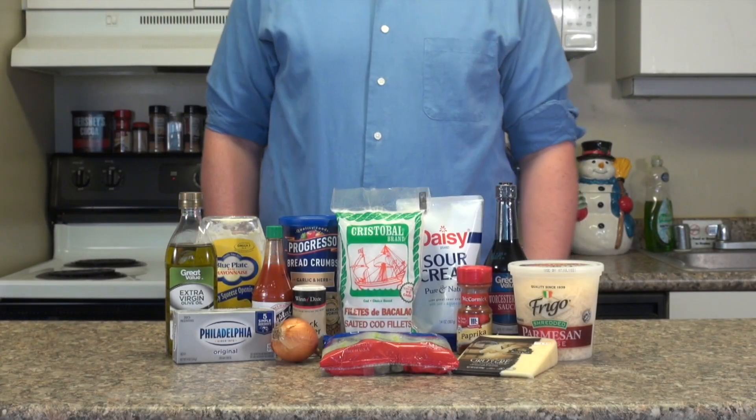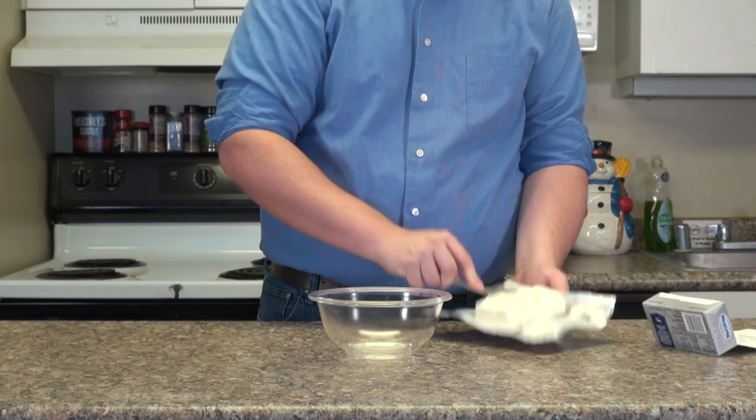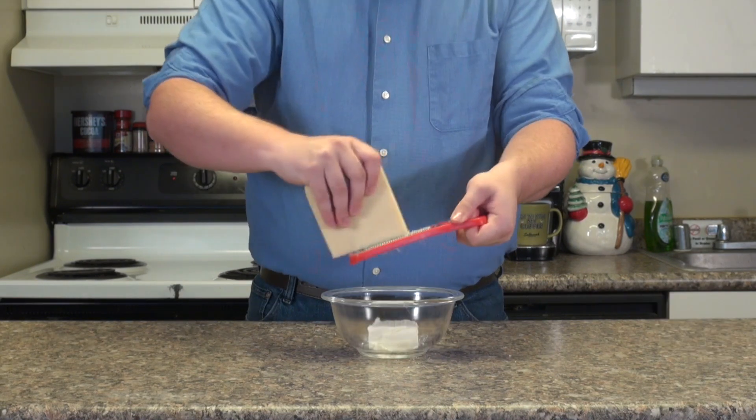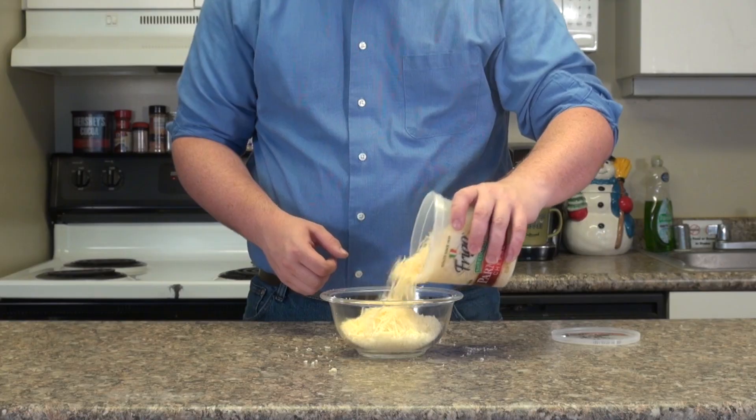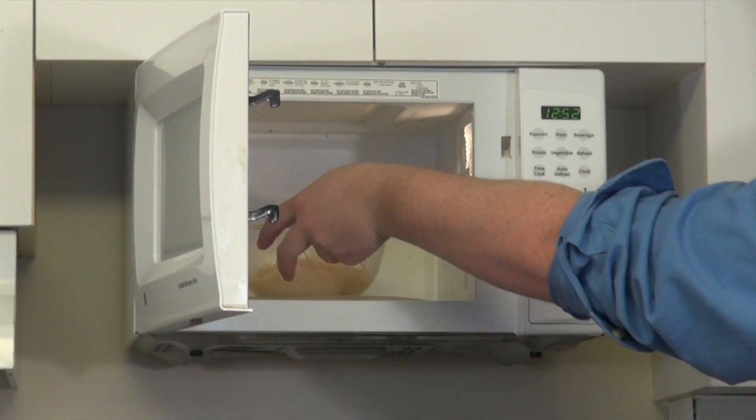Let's make a dip that's sure to please at your next party. Start by adding ¼ cup of cream cheese, 3 ounces of shredded Gruyere cheese, and 3 ounces of Parmigiano cheese to a bowl. Melt in a microwave for one minute, and mix thoroughly.